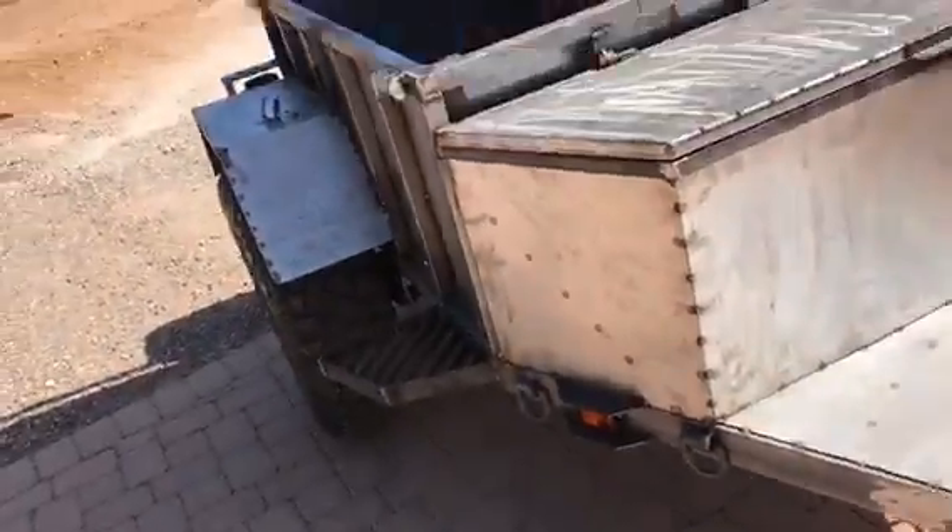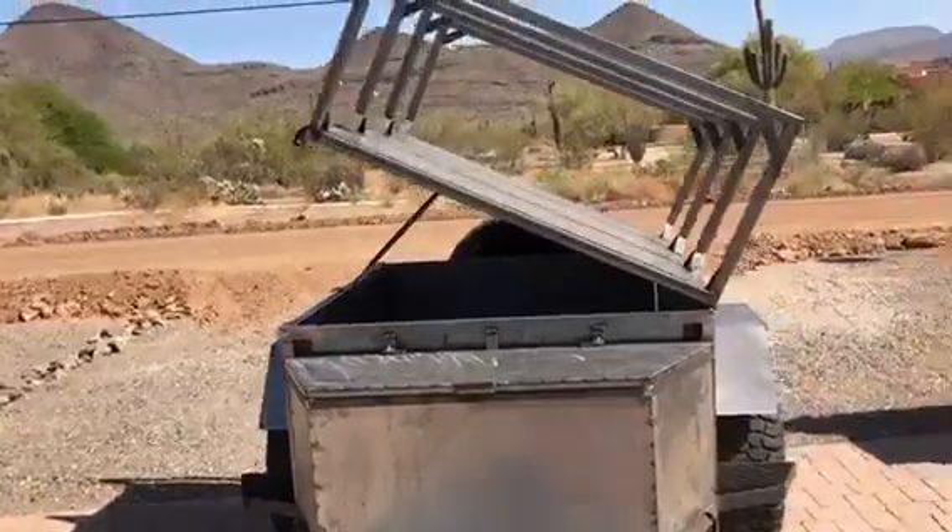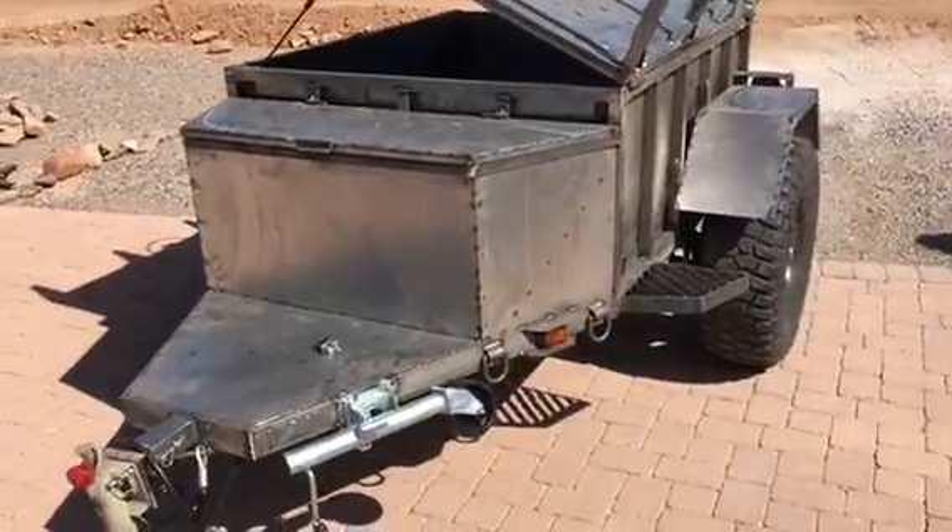That's it guys - thing's almost done, probably another few hours of finish welding the joints up. It's on Craigslist right now for sale, so check it out. Thanks for watching, bye.